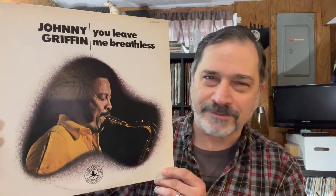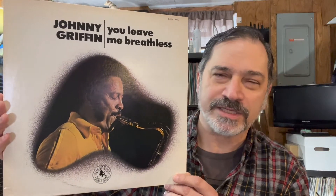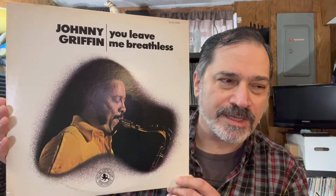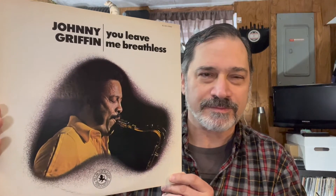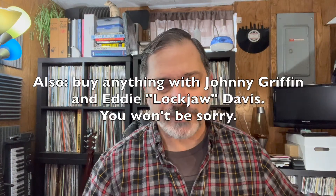There's lots of crazy blowing from Johnny on this one — there's a number of times where the band just stops and he just keeps on going. I really like Johnny Griffin's first couple of albums on Blue Note: the Introducing Johnny Griffin and The Blow in Session, which has Hank Mobley and John Coltrane on it. Great stuff. So whenever I see a Johnny Griffin record I don't have, I pretty much grab it right away.